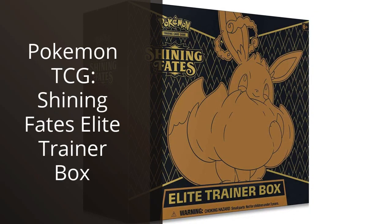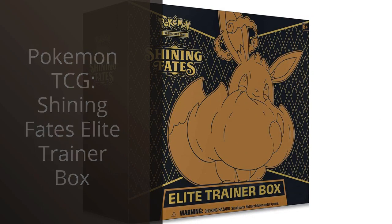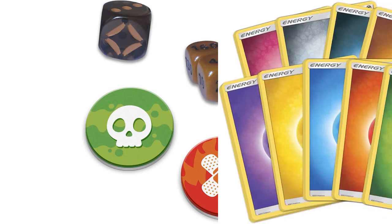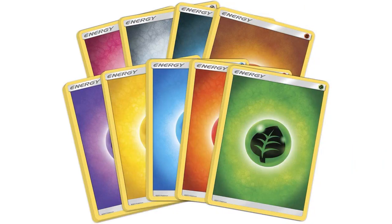I recently purchased the Pokemon TCG Shining Fates Elite Trainer Box and was blown away by the quality of the product. As a collectible card game enthusiast, I was impressed by the attention to detail in the artwork of the booster packs and the Elite Trainer Box itself.